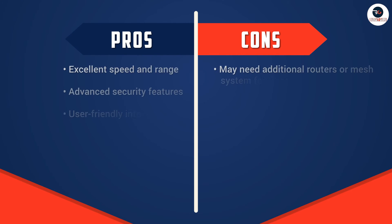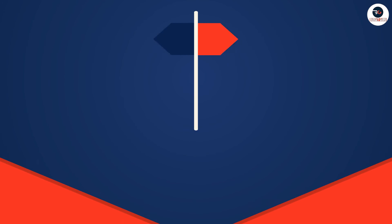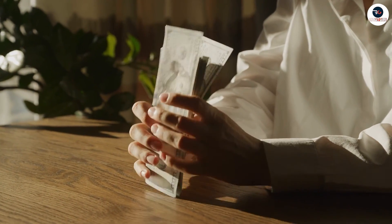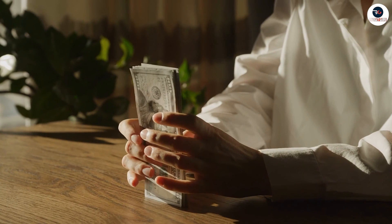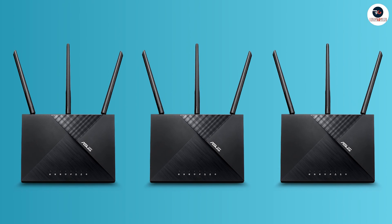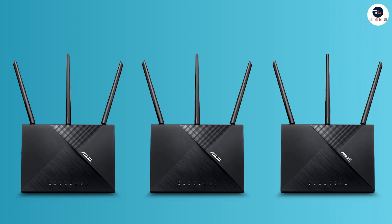With its advanced features, powerful performance, and easy setup, this router provides great value for its price. You can purchase the router for around 80 to 100 dollars, which is a reasonable price point for a high-quality router with this level of performance. Whether you are streaming movies, playing online games, or just browsing the web, this router can handle it all. Thanks for watching and we hope this review has helped you make an informed decision about your next router purchase.